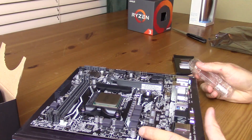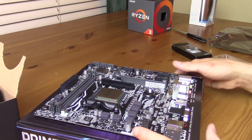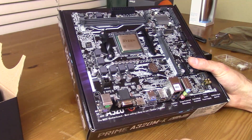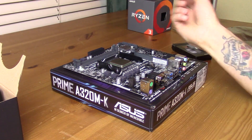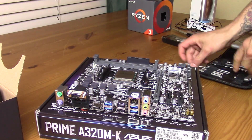I will also come back through this with some more details and hopefully a more in-depth review of how the board itself performs. So stay tuned for that. Thanks for watching, and as always, I will see you next Tuesday. Bye.